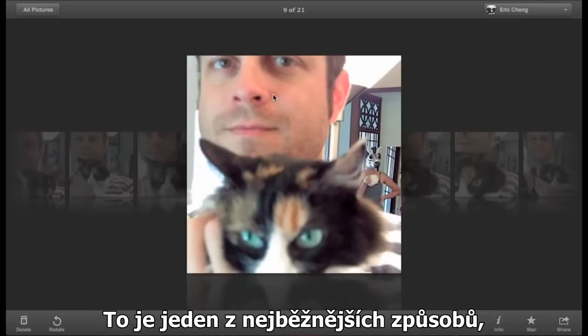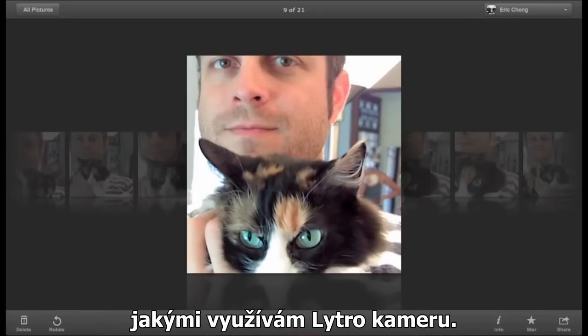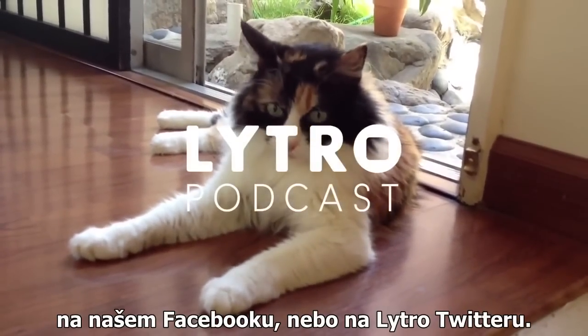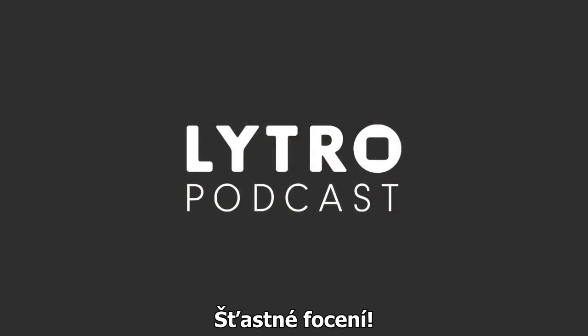This is one of the most common ways I use the Litro camera. Give it a try and share your images with us on our Facebook page or at Litro on Twitter. Happy shooting!